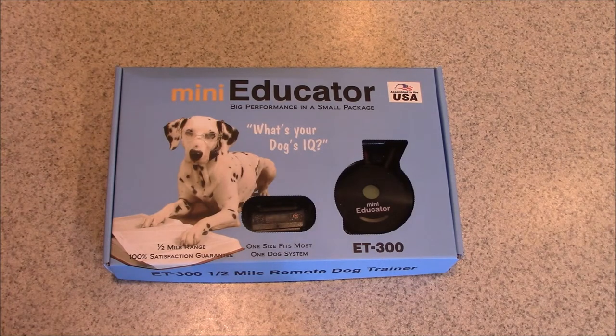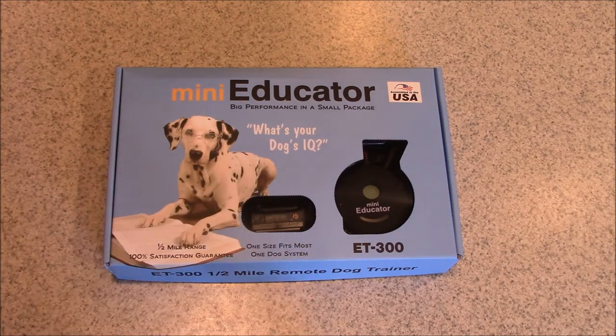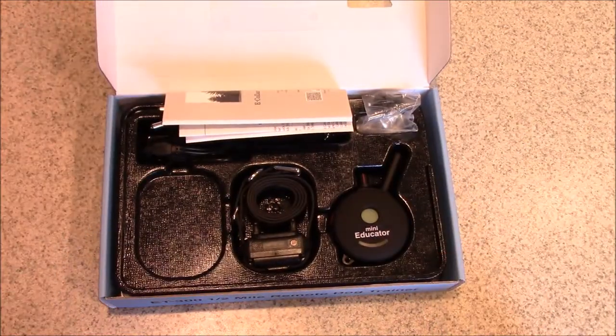This video will be covering the Mini Educator Model ET300. It comes in a variety of colors, but as long as you have ET300 on your box or on the back of the remote, this video will apply to you. It's brand new, so I'm going to open it up and talk about the features and functions of this remote collar.